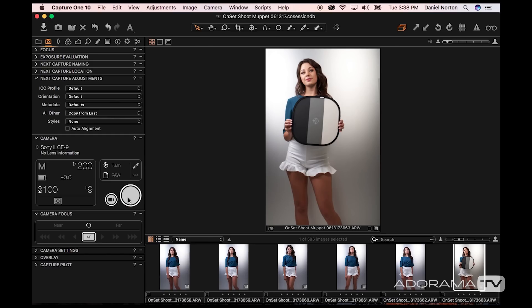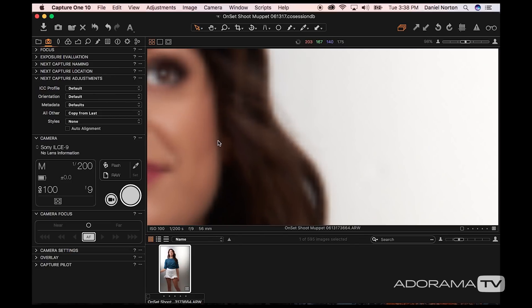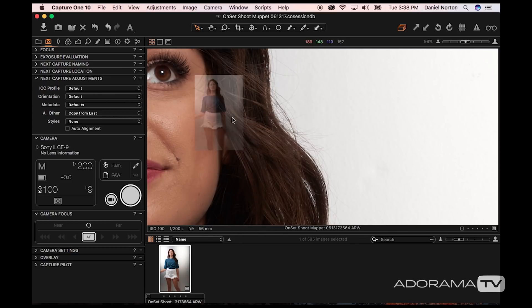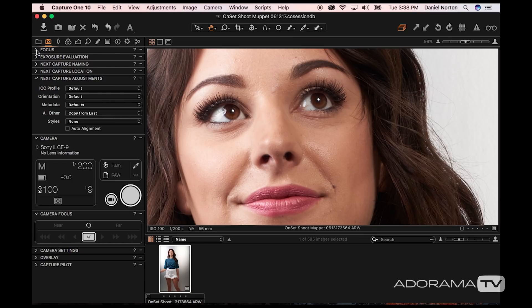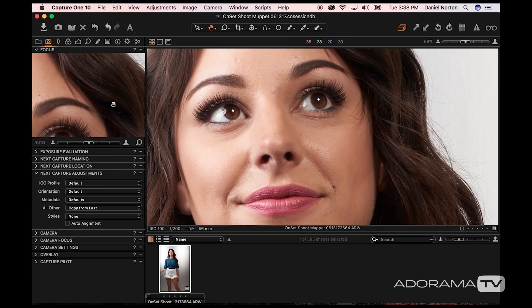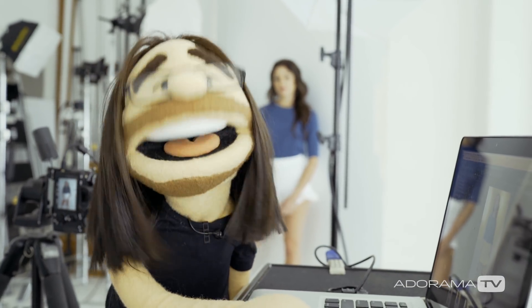Because it's set to 'copy from last,' if I take my next photo — look up towards the light — there you go, it keeps the settings. You can see the color and everything stayed. You can punch in to look at it closely, but I typically like to leave the focus mask up so I can constantly see it and confirm she's nice and sharp.